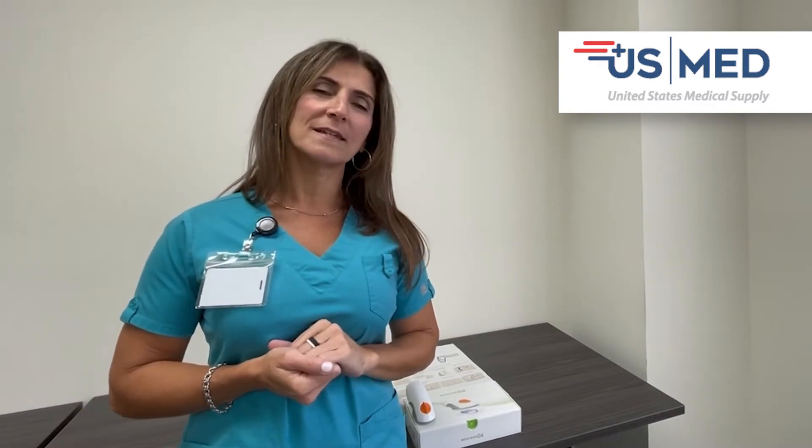Hi, my name is Shirley. I'm a certified diabetes care and education specialist for U.S. Med. I have been a clinician for 22 years and in the past nine years have been focusing on diabetes care.